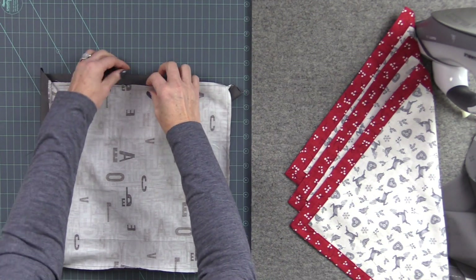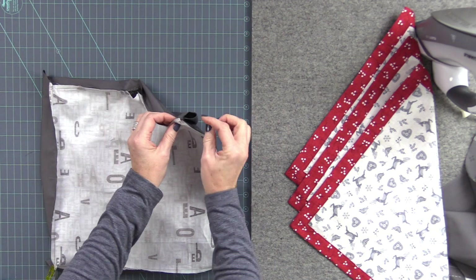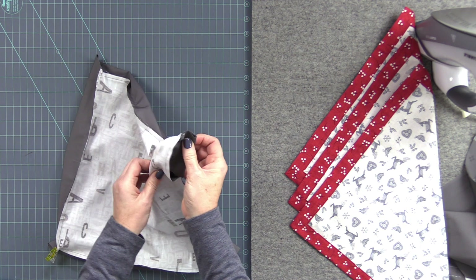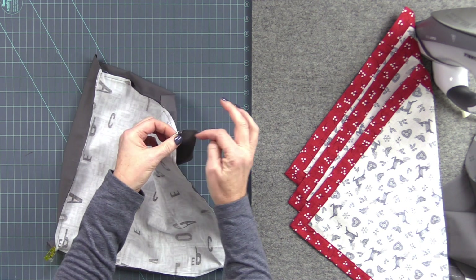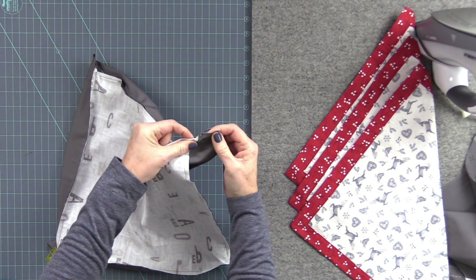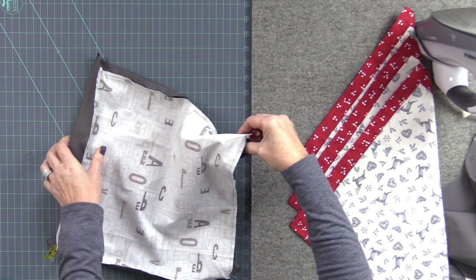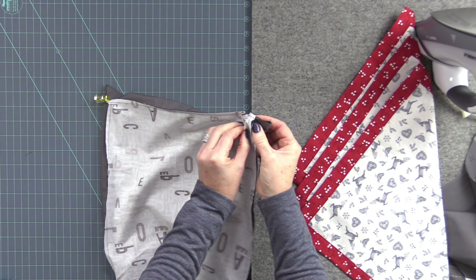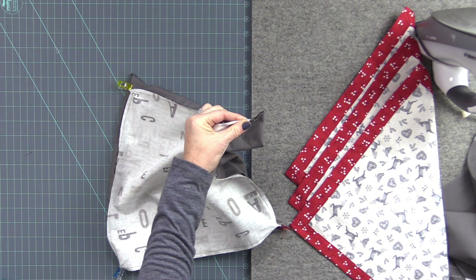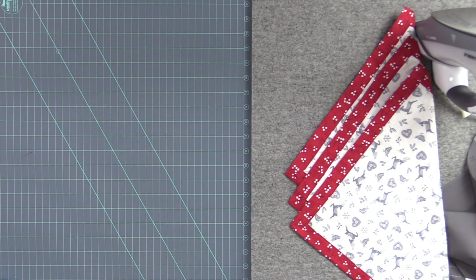Now I've sewn all the way around and left an opening to turn everything. We have these flaps on the corners that we're going to stitch down. Pull these out, align the sides together, and make sure the seam is folded down. I put clips on these corners to hold them together, making sure to pull them out, fold that seam down, and clip it. Now we're going to stitch that edge down to make the miter on the corners.